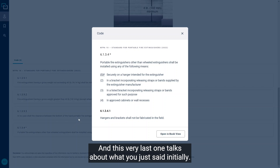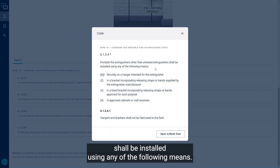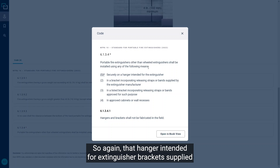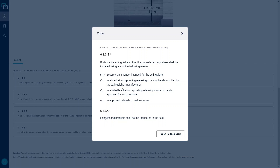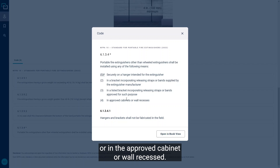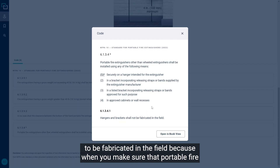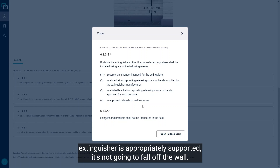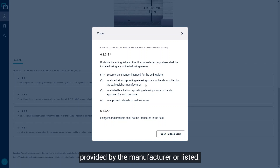The last code section confirms that portable fire extinguishers — other than wheeled ones — shall be installed using any of the following means: a hanger intended for the extinguisher, brackets supplied by the manufacturer, listed brackets, or an approved cabinet or wall recess. It's also important to note that hangers or brackets should not be fabricated in the field. We need to make sure the portable fire extinguisher is appropriately supported — it's not going to fall off the wall or its bracket. Only brackets or hangers provided by the manufacturer or listed are required.